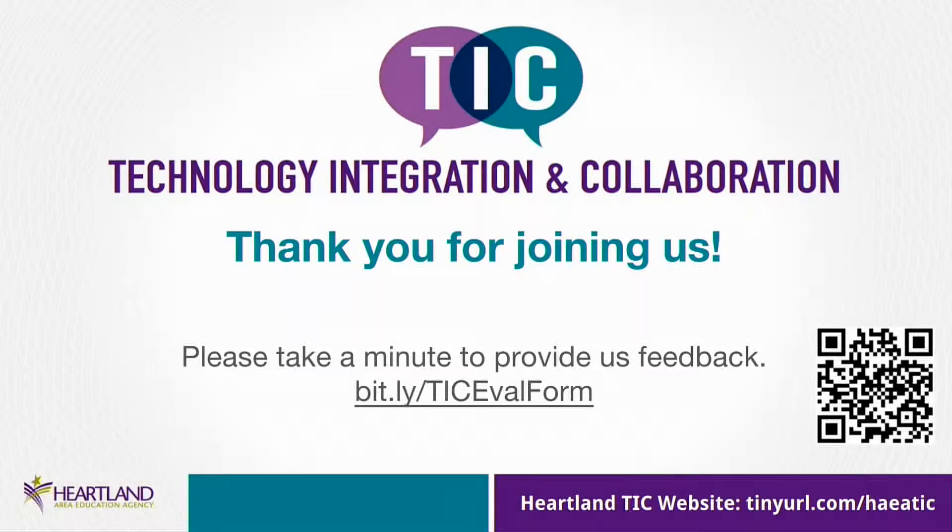We kind of alternate here. We have a high school first, then we're going to go middle school, high school, middle school, etc. So next I would like to introduce you to Paul Regala, who teaches middle school science at Indianola.